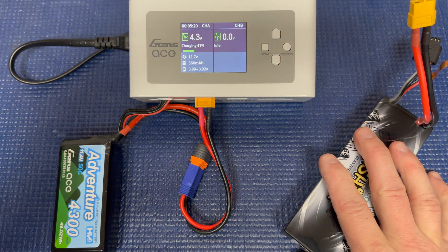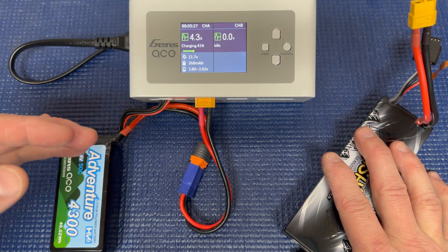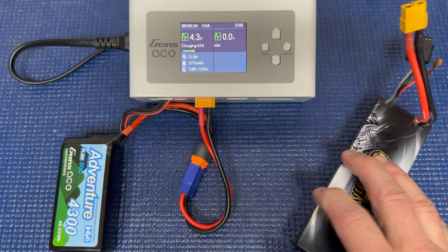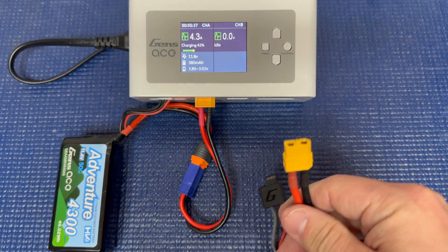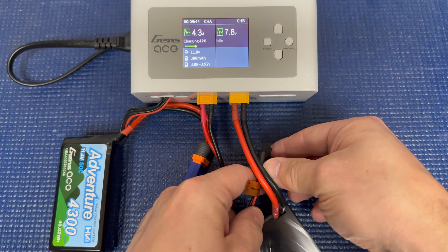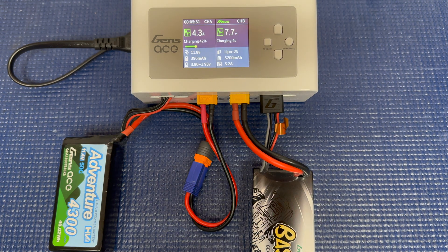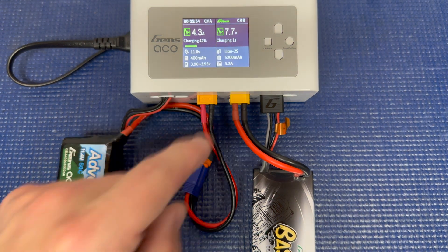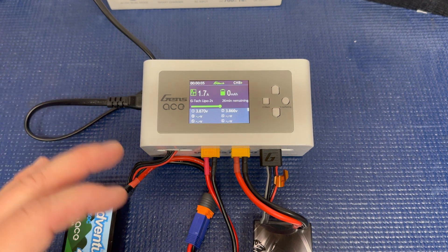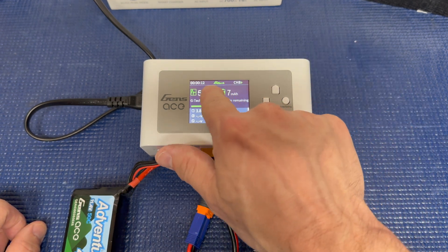The fan kicked on, so I paused briefly — but here's a good time to show the GTEC in action again. Setting up a normal battery takes a few steps: confirm cell count, set amps, choose LiPo or LiPo high voltage or LiFe. With the GTEC it's simpler: plug in the main battery connector, grab the balance port, plug it in, and it switches to channel B already charging.